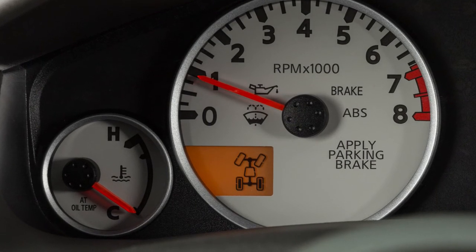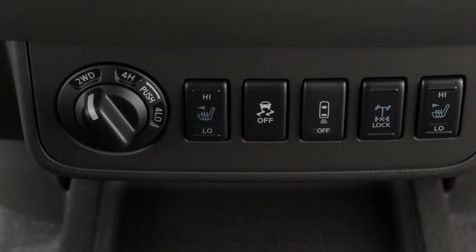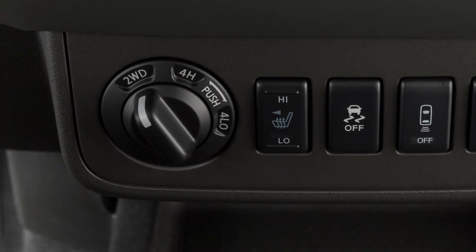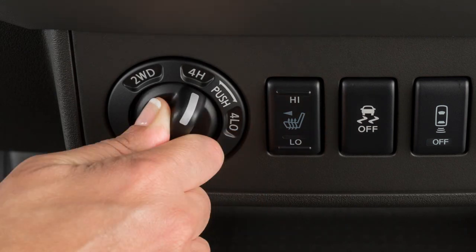Your 4WD system allows you the option of selecting among 3 drive modes, based on road conditions. This 4WD shift switch electronically controls operation of the transfer case. Rotate the switch to shift between each mode: 2WD, 4H, and 4L.